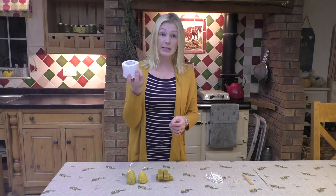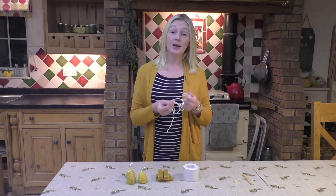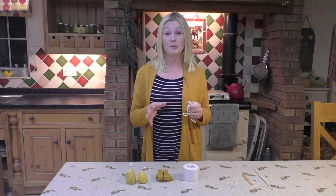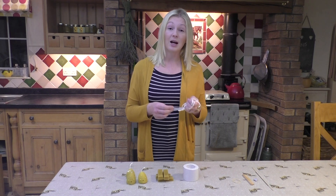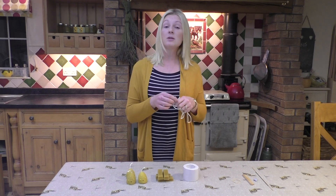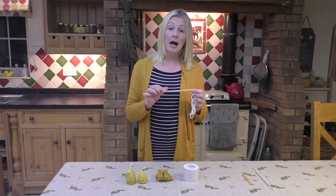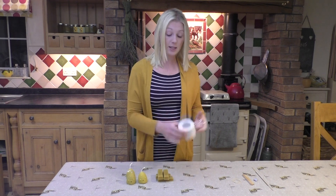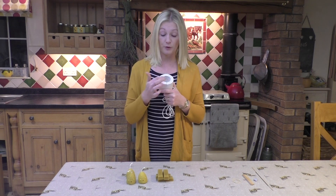Then you'll obviously need your silicone mold. Then you'll need your wick. Wick is the part of making candles that stressed me out the most, because after a lot of searching online I just couldn't find the answer as to what wick to use with beeswax candles. It turns out that you need a square braided wick, and you need the wick to be slightly smaller than the diameter of your candle.